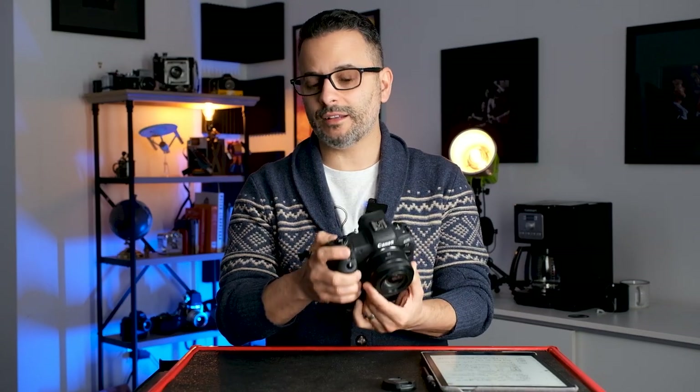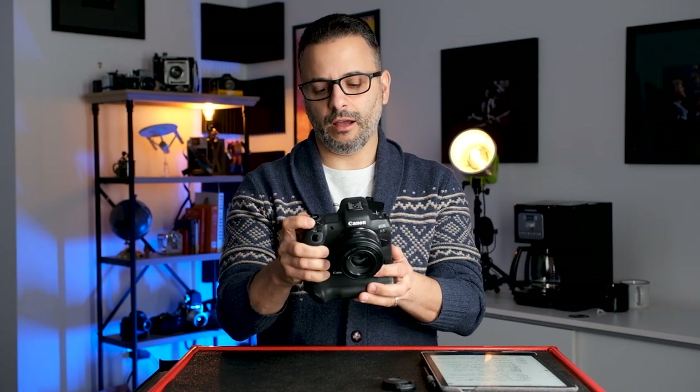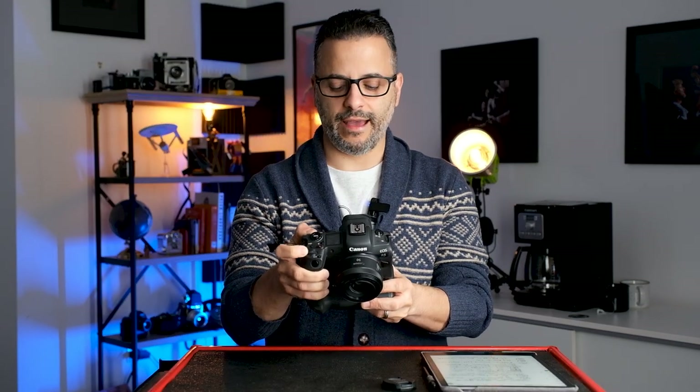Next to that is a little star button, which I've specifically mapped to control ISO. One thing that frustrated me about this camera is there's no dedicated ISO button — they figured people would just map it how they want. You can map the star button so that if you press and hold it, a command dial icon appears next to ISO and you can change it that way. It's a pretty easy solution.